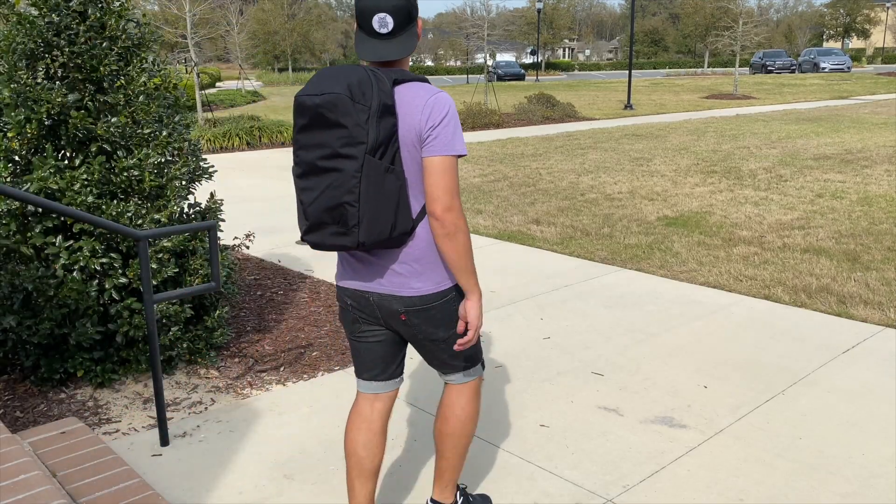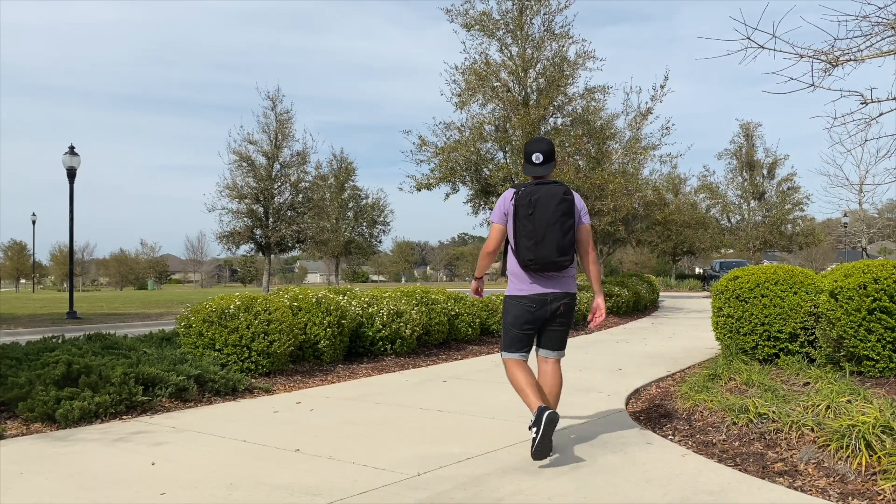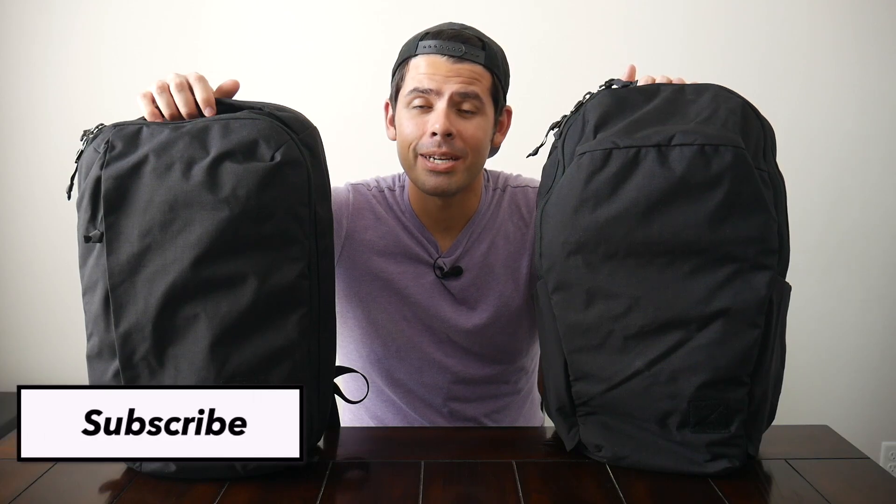I've enjoyed using both of these a lot. They're very well built. I really love their minimal aesthetics, but there are a few key differences that might determine which one will work better for your everyday usage. My name is Danny and on this channel we love reviewing popular travel and everyday carry gear. If you like these types of videos and you'd like to see more, please consider subscribing as it helps the channel out a lot. So with all that being said, let's go ahead and jump in.